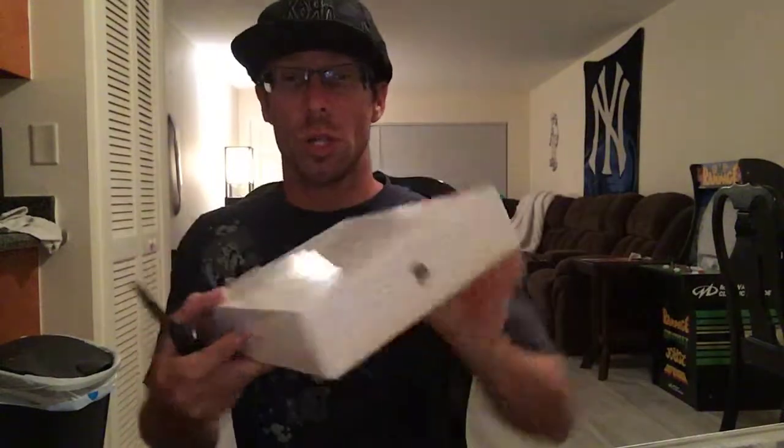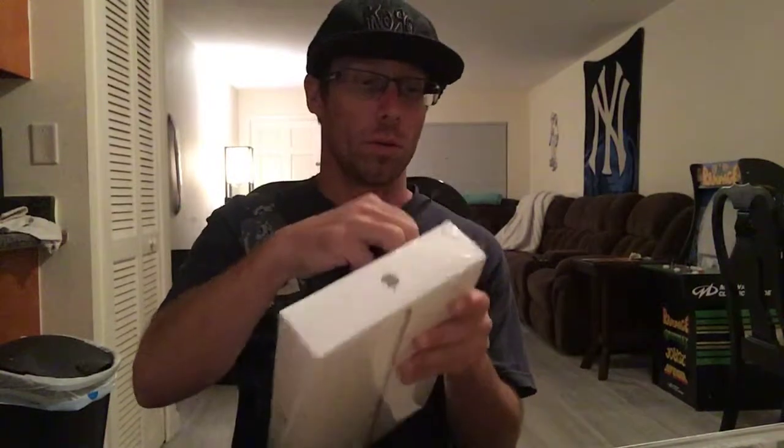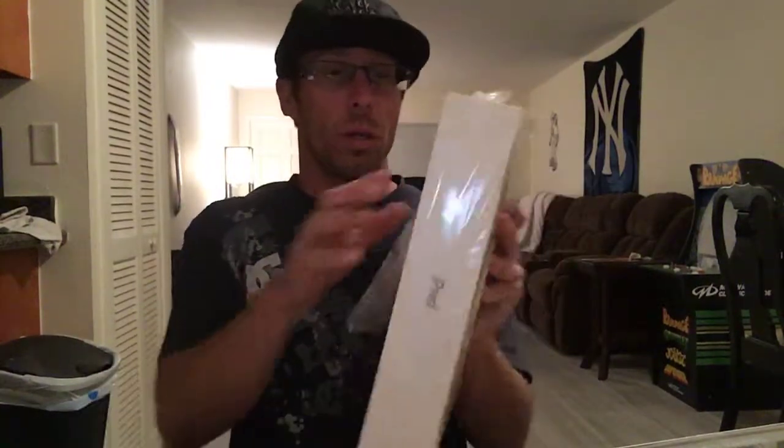Let's unbox this — I actually gotta cut this open. I was actually going to do this video with one of my friends but I don't know when he's gonna get here, so let's see if I can get this open. There we go — let's just rip the paper.